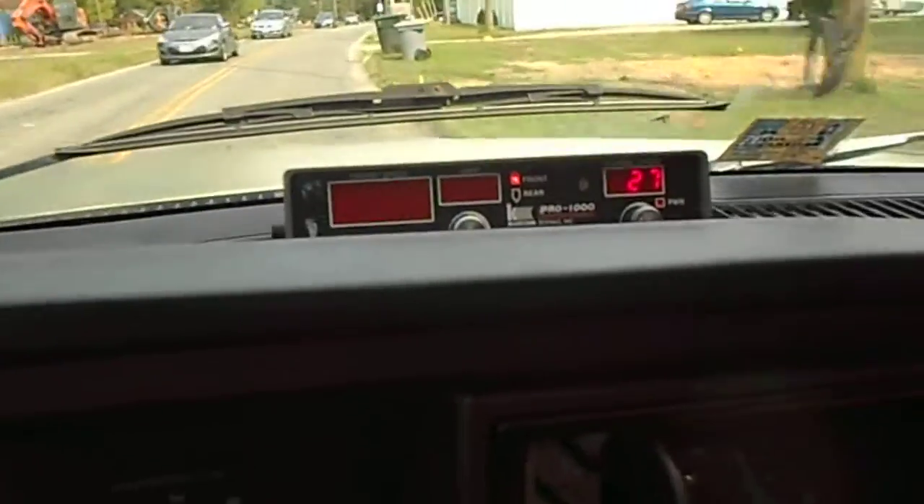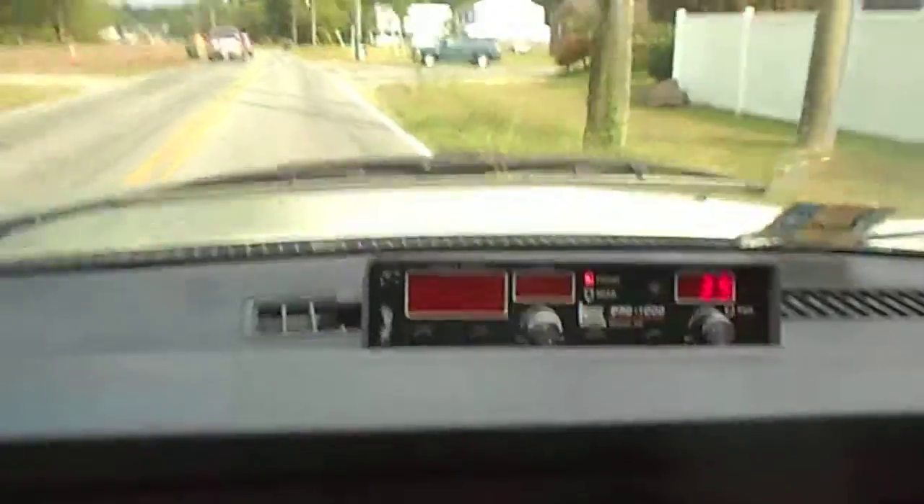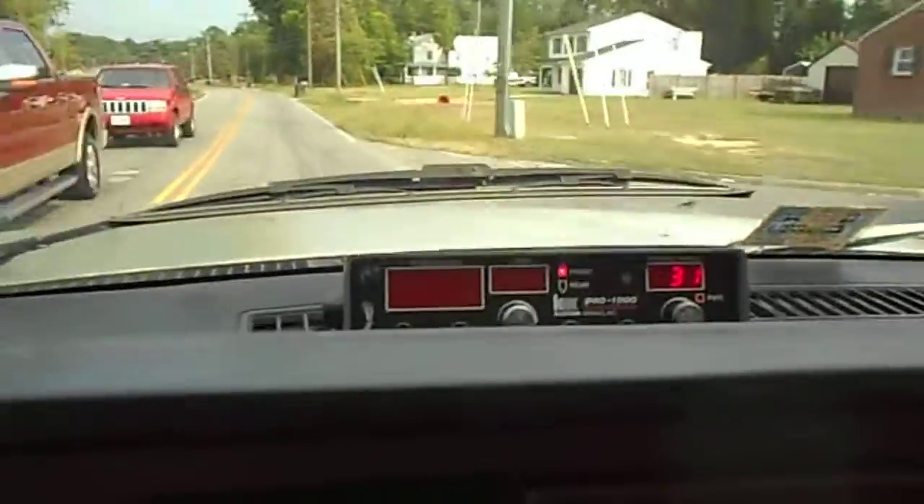Got some more here. My antenna's a little crooked — it's kind of pointing out to the left a little bit, but it's just sitting on the dash. Let me straighten it up and see what happens now.